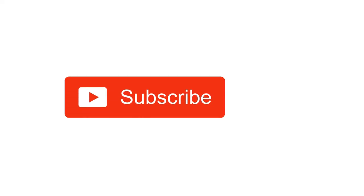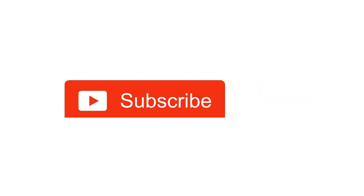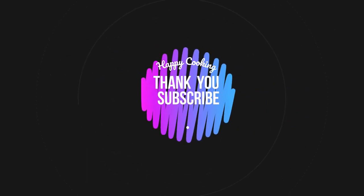Hope you liked this video, so please do like, share, comment and subscribe to Pink's Kitchen channel. Click on the bell icon for latest updates. If you wish to check out our recipes in Tamil, you can visit Pink's Kitchen Tamil channel — I'll be giving the channel link in the description box. Happy cooking and thanks for watching!